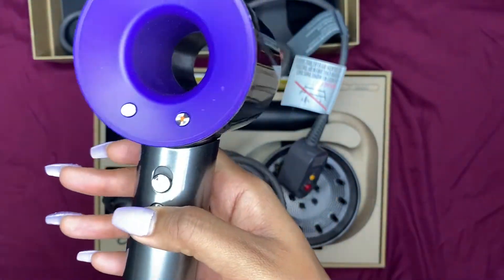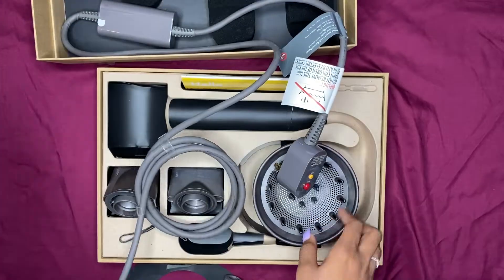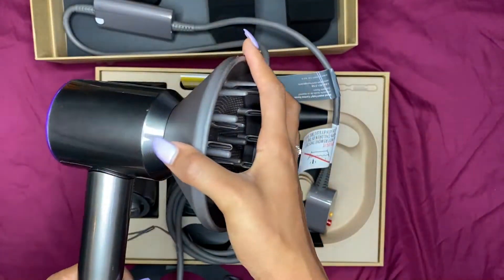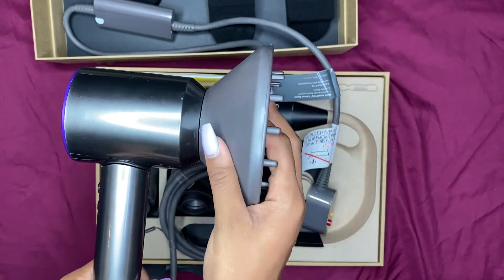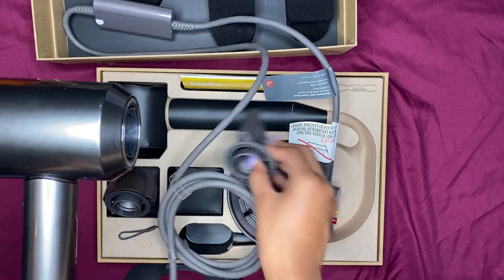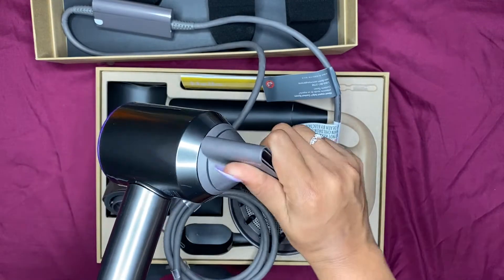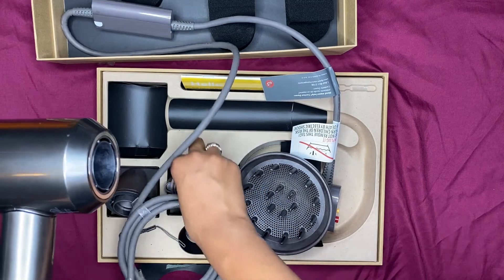I'm excited to use it — it doesn't have many buttons. Let me see how to attach this. Oh, it's magnetic so it just goes right on — that's nice and easy. You can kind of hear it click. Wow, it's kind of strong too, so it's definitely not going to fall off.